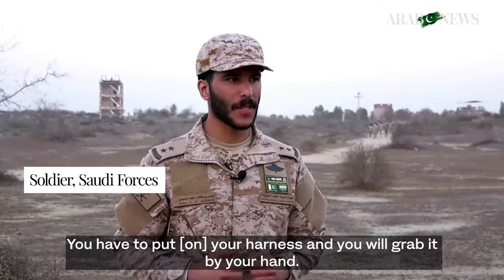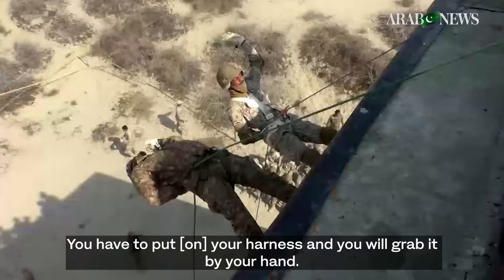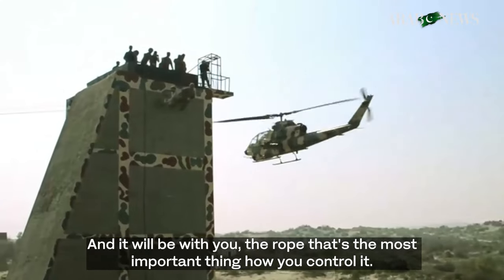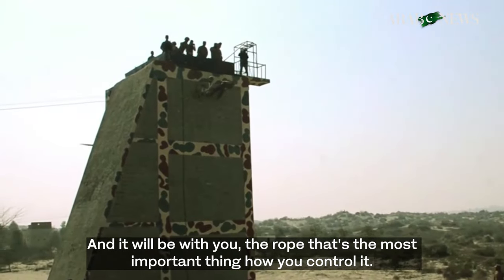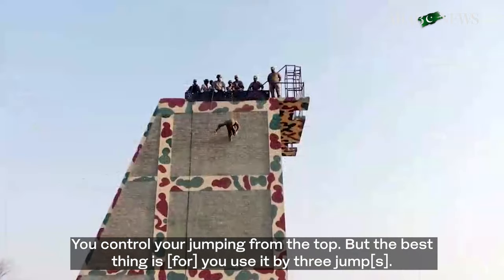You have to put your harness and you will grab it by your hand and it will be with you. The hope that it's the most important thing — how you control it, that you control your jumping from the tower.